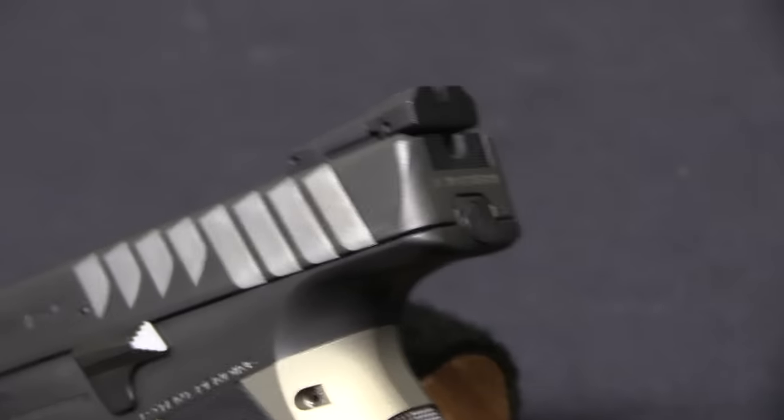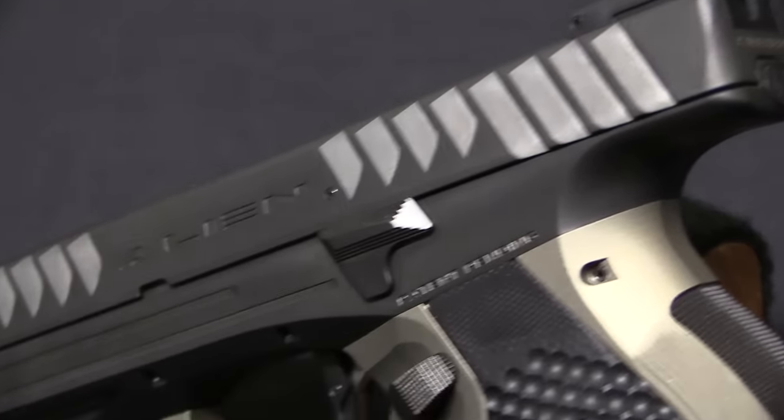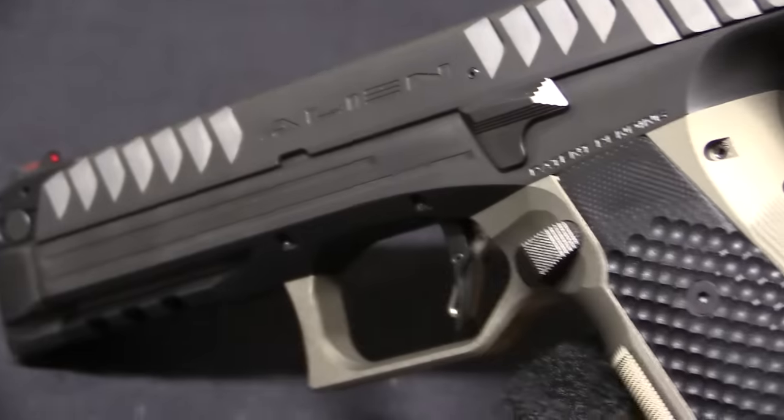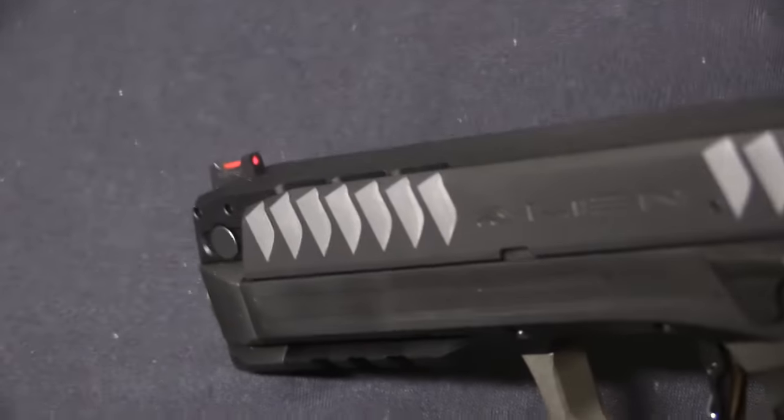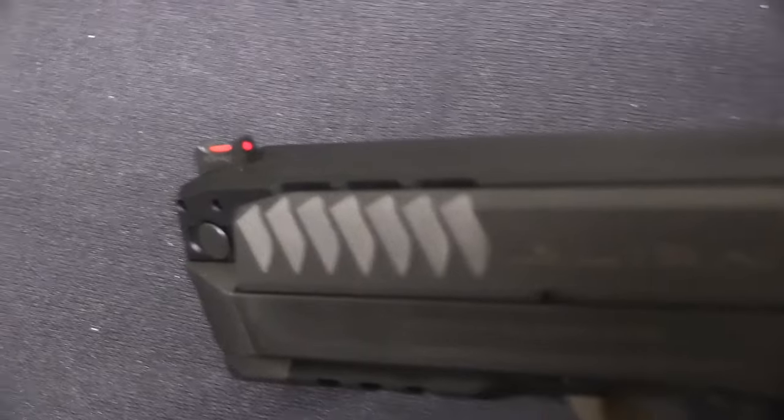Striker fired pistols by their very nature have poorer triggers, or it takes a lot more work to get a really good crisp trigger in a striker because of the mechanics of how striker systems work. Especially pistols where the striker is only half cocked by the cycling of the slide, and generally for safety reasons the remainder of the cocking stroke is done by the initial pull of the trigger. That just by its very nature makes the trigger heavier and mushier.